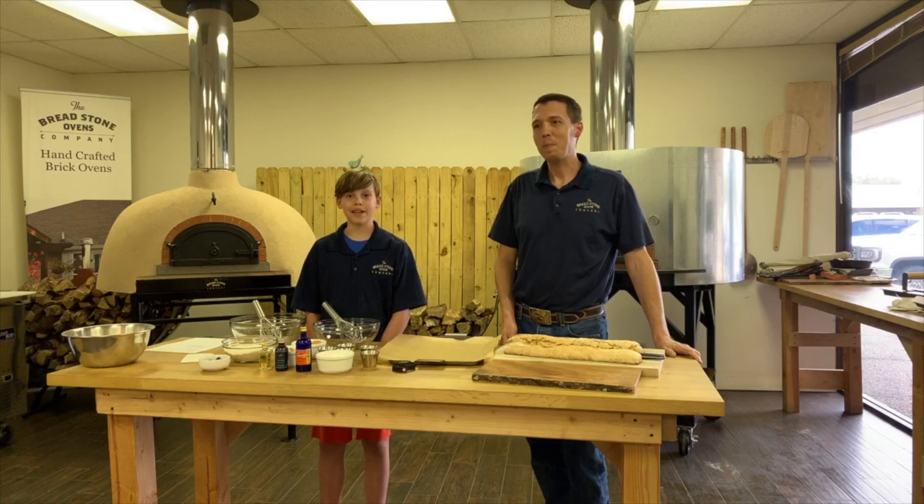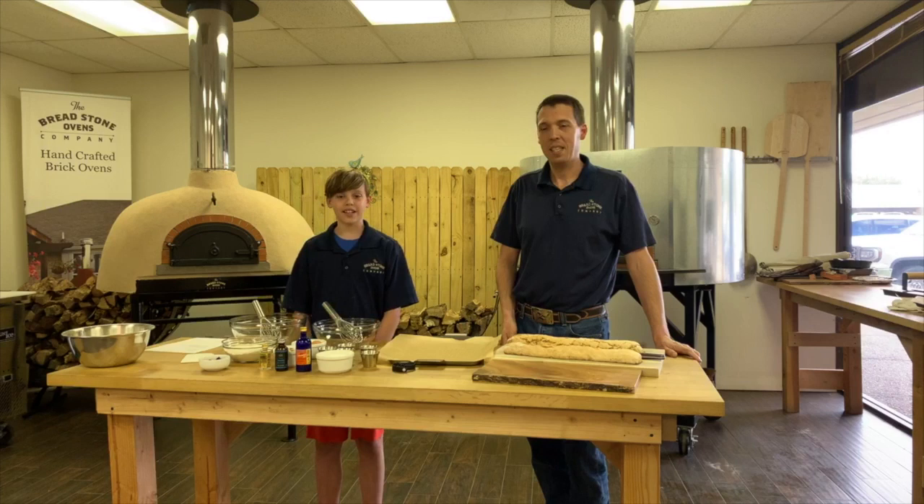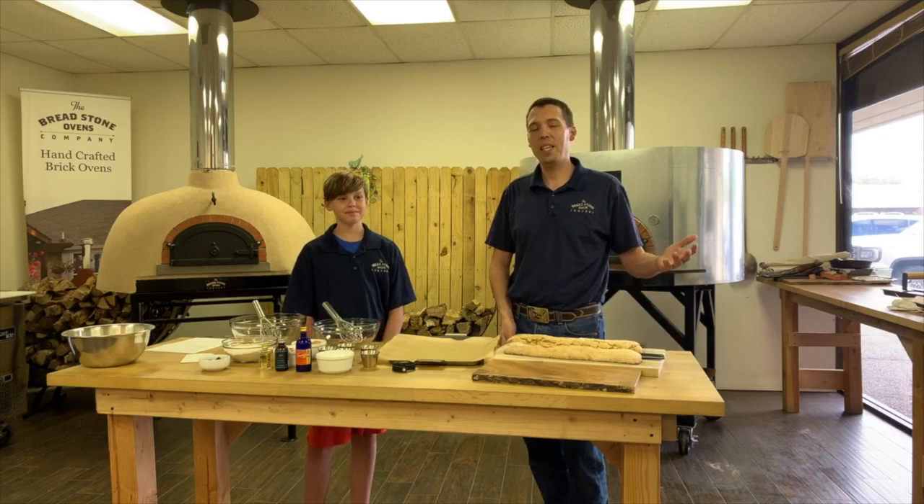Good afternoon everybody, hope you're having a fine day. Today we just came back from a 3-day break of thinking of fun recipes we could be doing, and today we're going to be making biscottis.